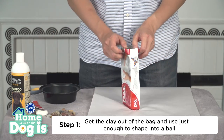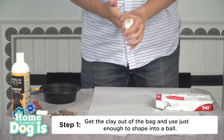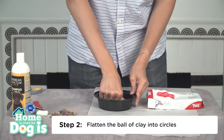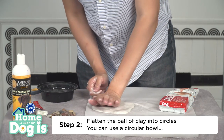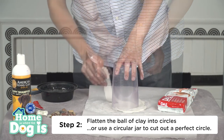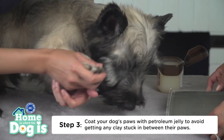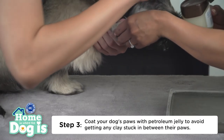Step one, get the clay out of the bag and use just enough to shape the clay into a ball. Step two, flatten the ball of clay into circles. Step three, coat your dog's paws with petroleum jelly to avoid getting any clay stuck in between their paws.